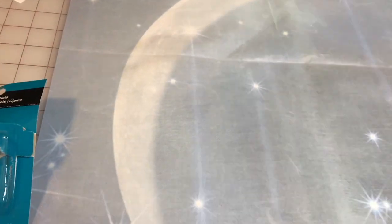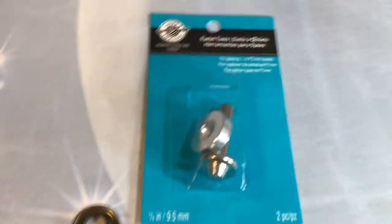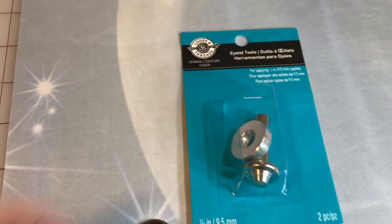If you've never done snaps, eyelets, or grommets, the instructions aren't necessarily pre-laid out. If you just buy the eyelet package, what it says is less than helpful. You need what they call an anvil — it says 'eyelet tools' but I think they call it an anvil on the back — and that's where you get all the instructions.